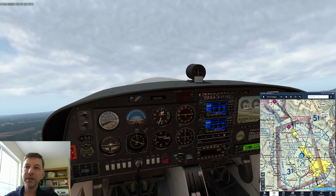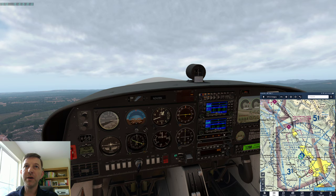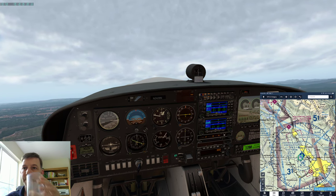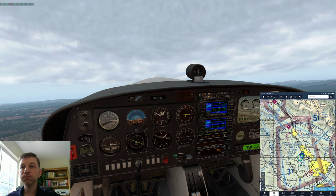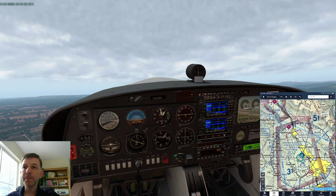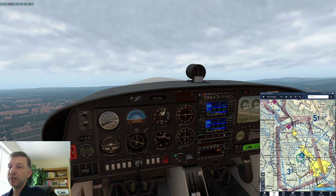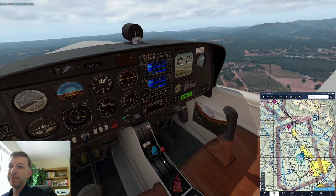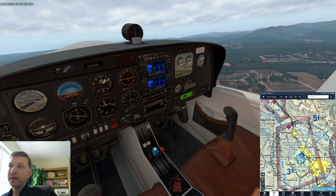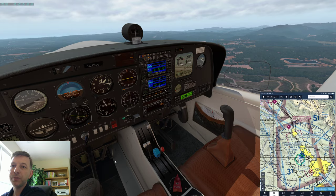Climbing up here, I'm going to try to maintain about 80 knots until we get to about 1,000 feet above the runway. Once we get to that position, I'm going to adjust the RPM control and bring that back to about 2,500 RPM. At this point we would have raised the flaps as well.